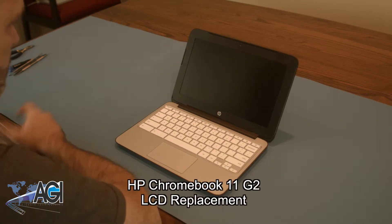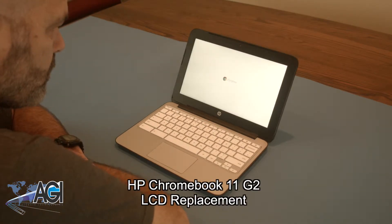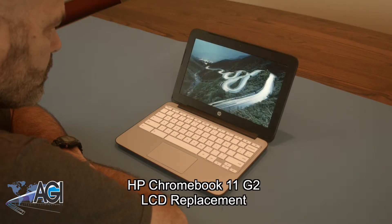Hello, today we'll be showing you how to replace the LCD in an HP Chromebook 11 G2.